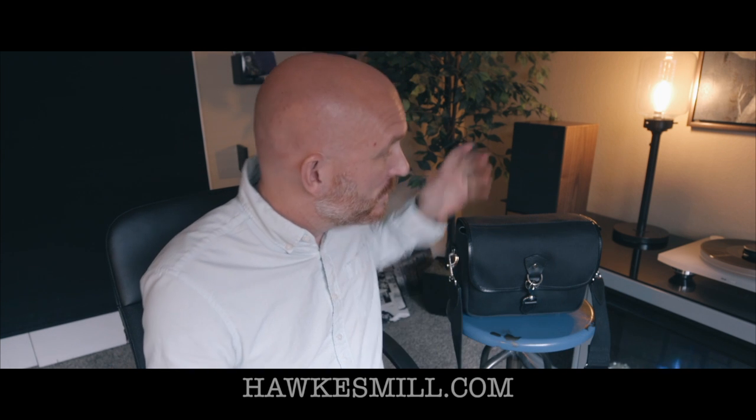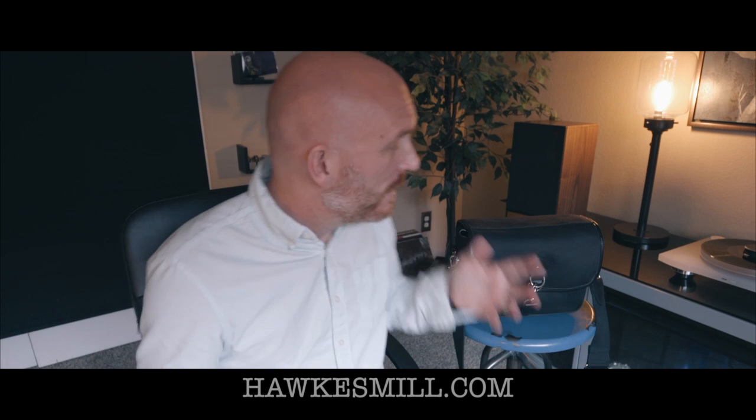Camera gear comes and goes, but something like a bag stays with you for a long time. This is a really cool travel bag, and the fact that it's weatherproof, dustproof, and comes with a lifetime warranty is the icing on the cake. For those looking for a high-quality, fashionable lifetime camera bag, check out hawksmill.com. Also check back at stevehuffphoto.com for news, reviews, daily inspirations, and more. If you liked this video, thumbs up and subscribe — thank you!